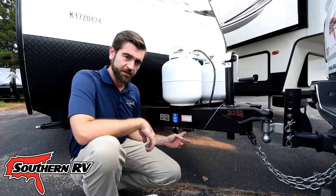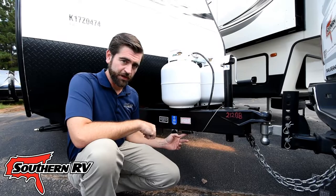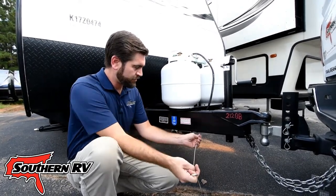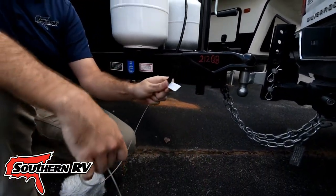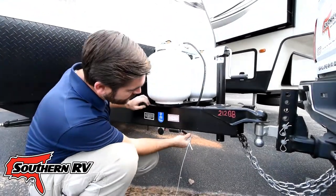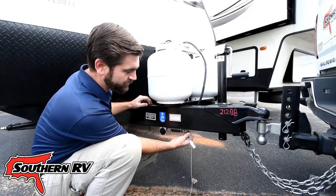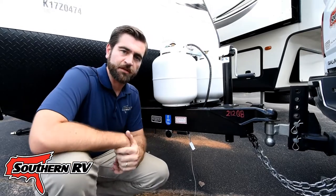It's this little black box that sits on the frame, found on fifth wheels and travel trailers. It has a little wire cable that runs from it to a plastic pin, and if we pull hard enough, you can see it pops right out. Once that pin is out, it engages the trailer brakes, making use of the battery system on board, and causes the brakes to lock up.